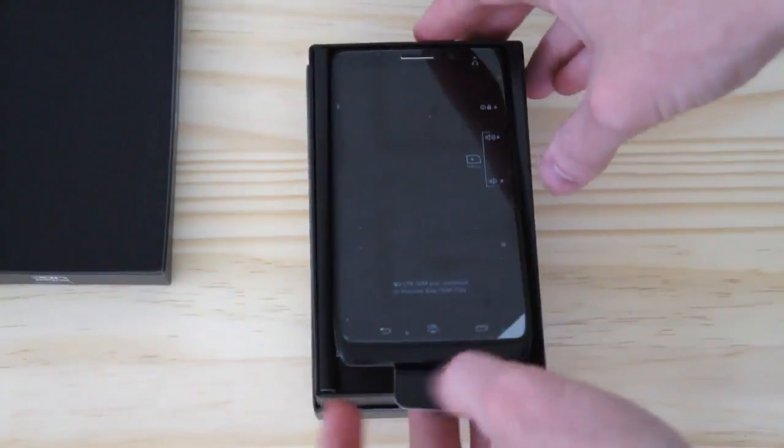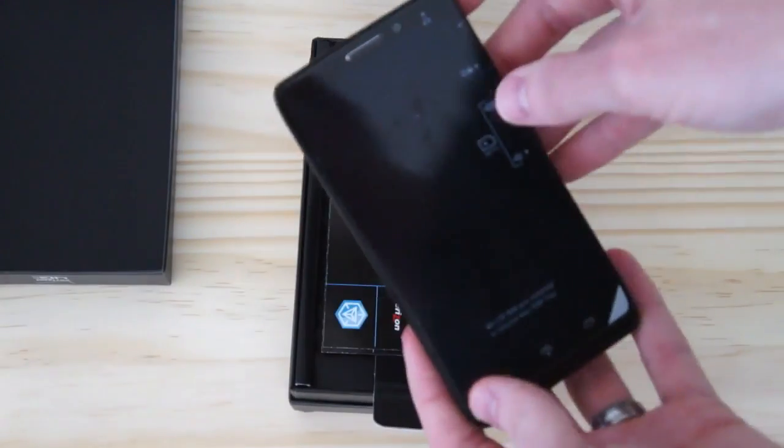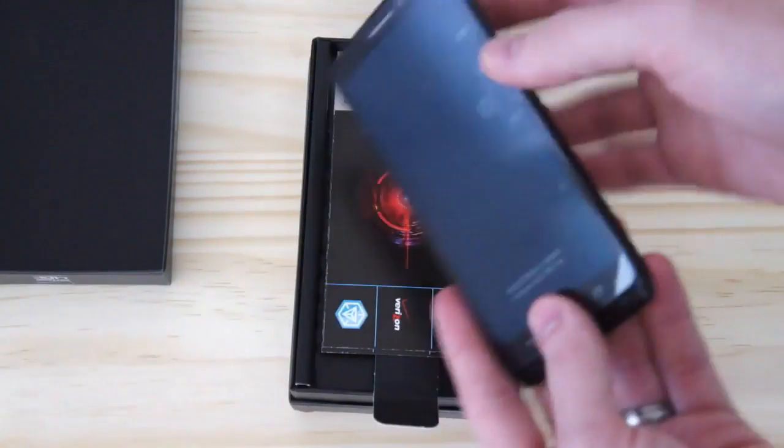Open it up. Here we have the phone with the 5-inch display, 720p.